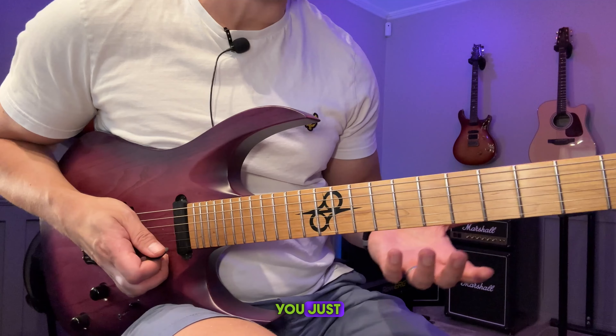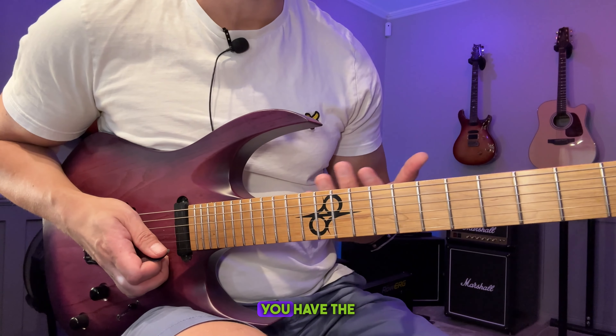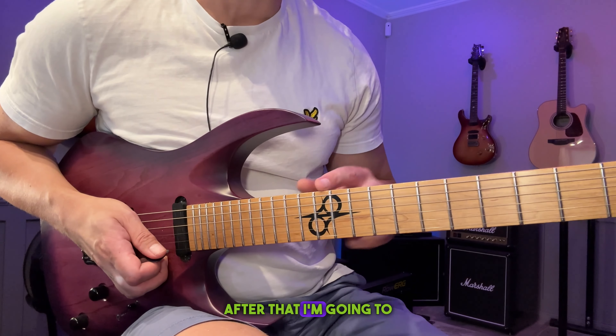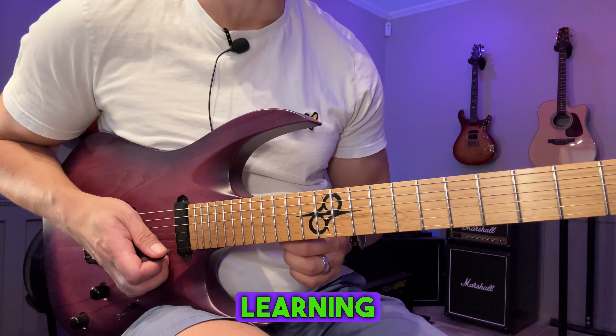Hey Darniers! I'm just going to play through the lick you just heard slowly once, and then if you want tabs you have that available on my Patreon — you have the link in the description. After that I'm going to talk a little bit about the importance of learning scales and how that can speed up your overall learning on the guitar.